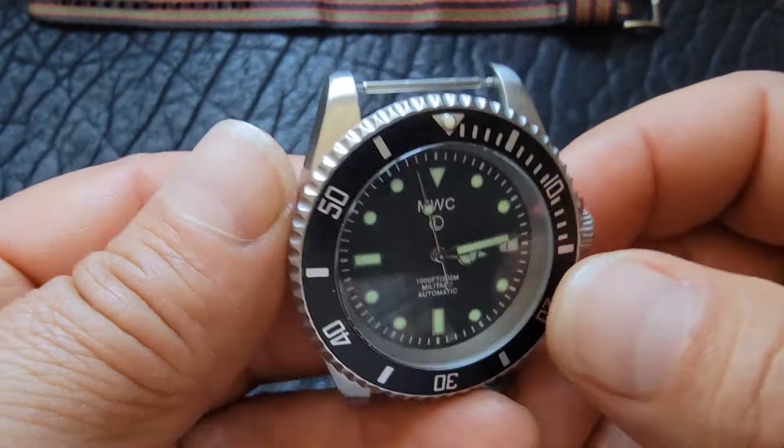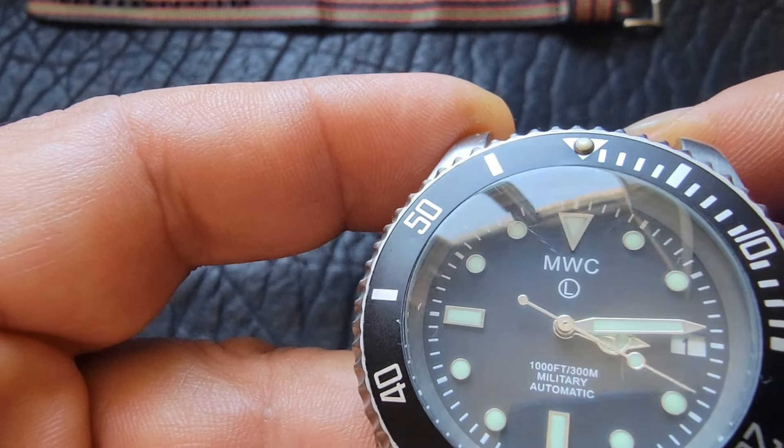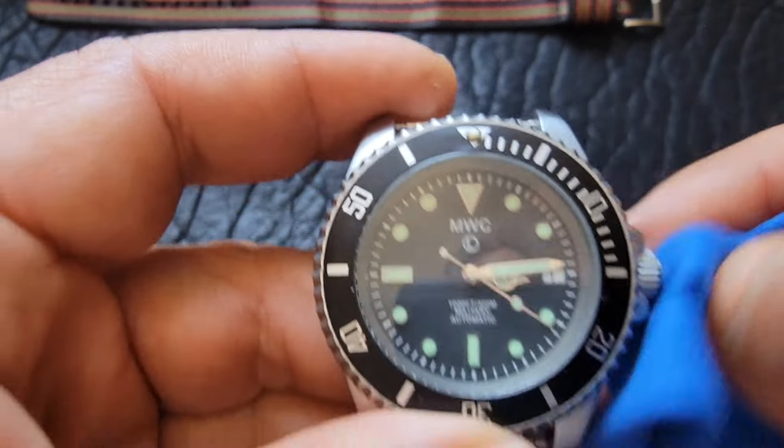It's a well-made watch. On their website it sells for about $450. You can find it on eBay for closer to $400, sometimes under $300. I bought this used for just under $100 — I got a great deal on it.